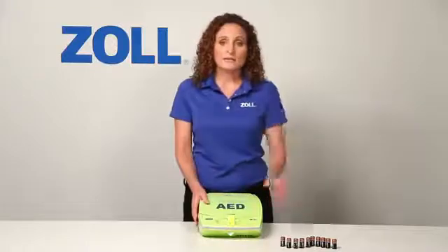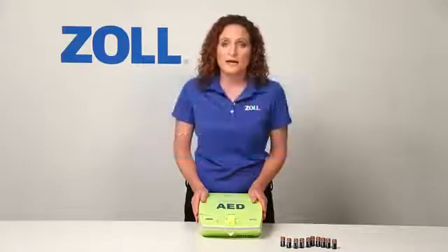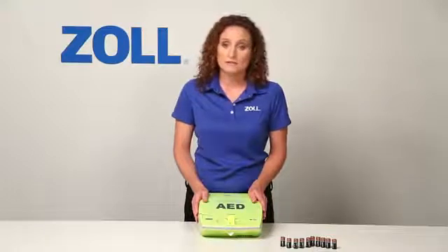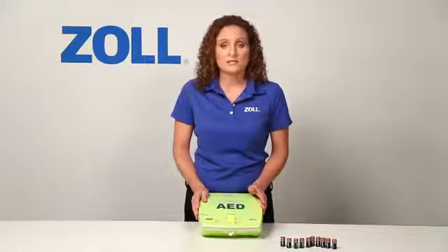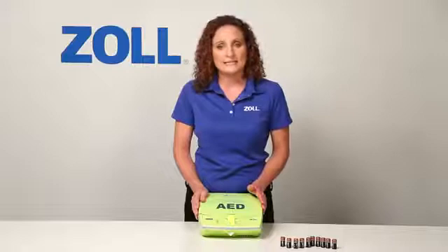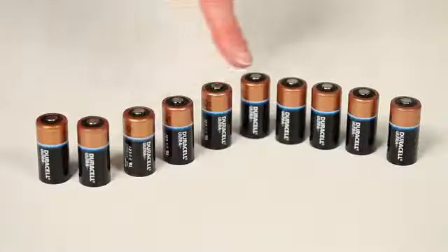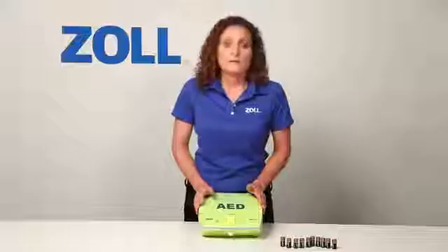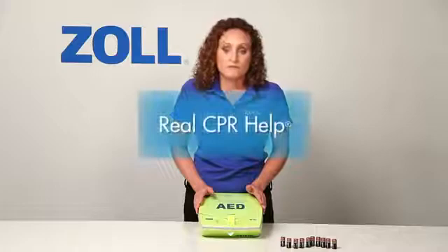So this has been a quick demonstration of what makes the AED Plus better than other AEDs. It has the lowest total cost of ownership once installed because the pads and batteries don't need to be replaced for 5 years unless used in a rescue. It has the highest ingress protection rating for particles and water of any AED from any major manufacturer. It's powered by 10 lithium batteries available at retail instead of an expensive proprietary battery pack. But most importantly, when it's time to do CPR, only the AED Plus provides real CPR help.